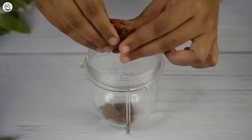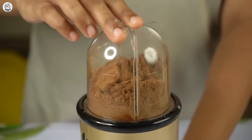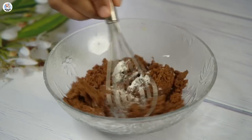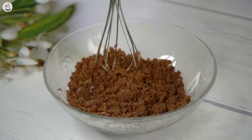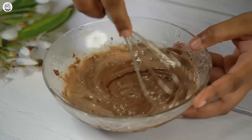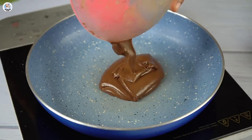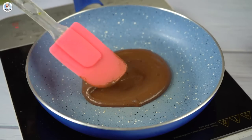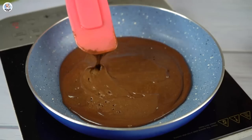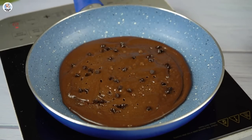For the next hack, I'm breaking one packet of Hide and Seek biscuits in a blender and grinding them into a fine powder. I took it out into a bowl, added half a teaspoon of baking powder and mixed. Then I added just a tablespoon or two of milk and whisked it into a lump-free batter. My batter was a bit thick and didn't spread easily, but I spread it onto a pan, added a few chocolate chips over it, and let it cook for five minutes.